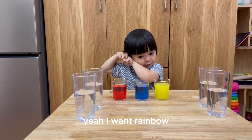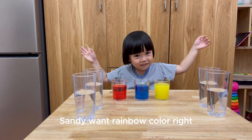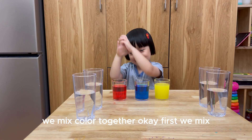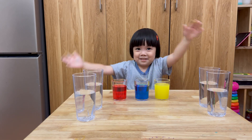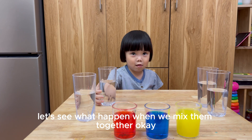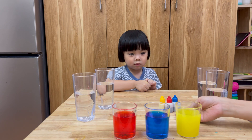Sunny, do you have an idea? Yeah! I want rainbow! Sunny wants rainbow color, right! But Mommy has an idea! We mix the colors together, okay? First, we mix... Let's see what happens when we mix them together, okay? What color, Sunny, do you want to mix together?